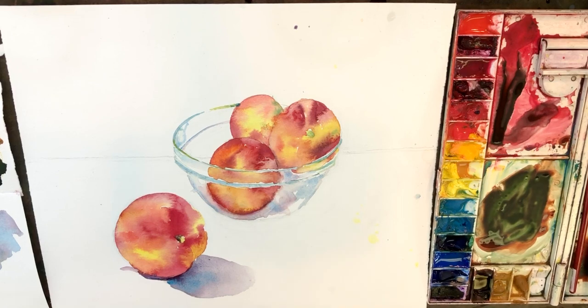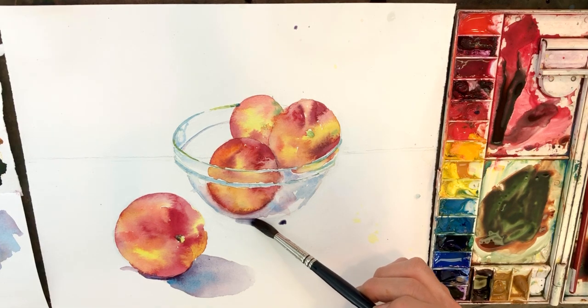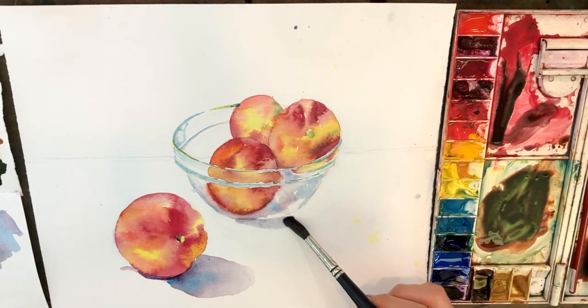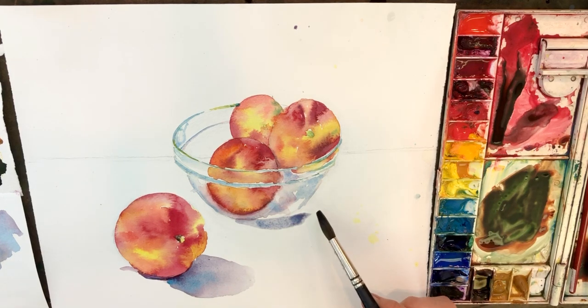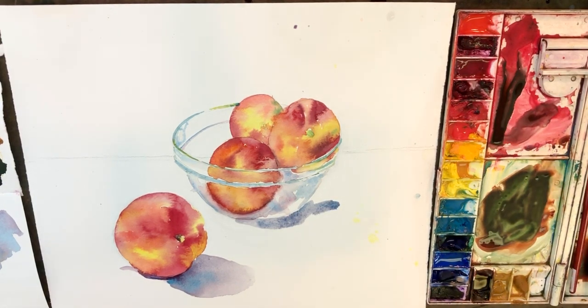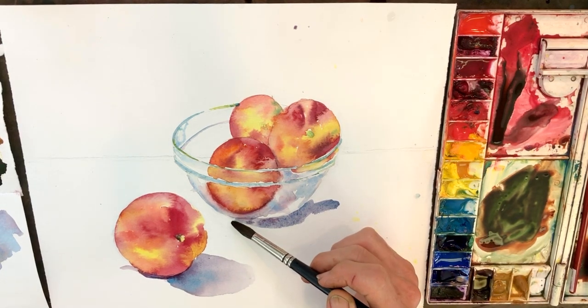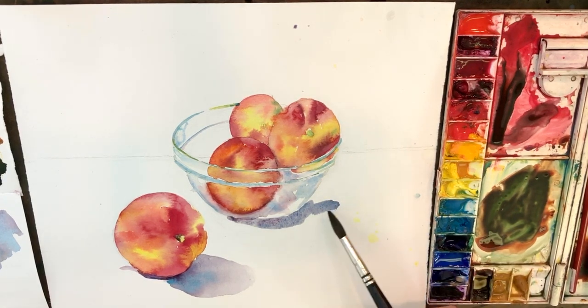I'm back to getting a pretty nice bluish violet, and I'm going to keep it very transparent. This is where we use the tip of our brush. My brushes have lost their tips — these Kolinsky brushes, I've had them for a few years and they've lost their point. I really miss having a point so that with a big round brush like this you can switch back and forth much more easily from small shapes to big shapes. If I want to get into this corner, it'd be nice to have a better point.